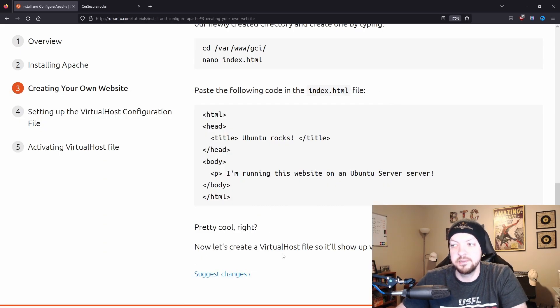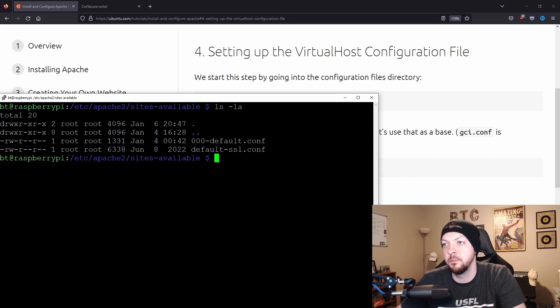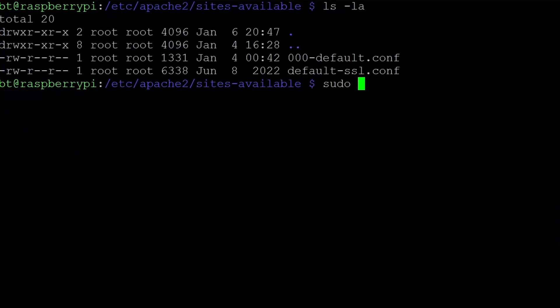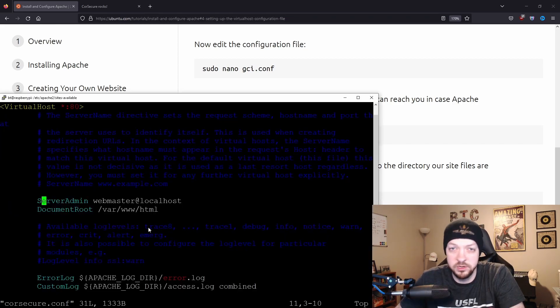Now it goes to the next step: creating a virtual host file, so it shows up when you type in a domain name — in my case, core-secure.example.com. We CD into /etc/apache2/sites-available and find a 000-default.conf file. We copy that file as a starting point for our new configuration, naming ours coresecure.conf. The first thing the tutorial says to do is change the server admin email address, but that really doesn't matter for my purposes, so I'm just going to delete it. It doesn't affect how your server runs.